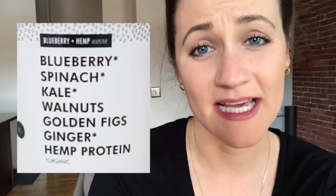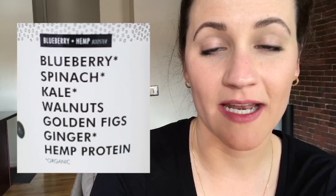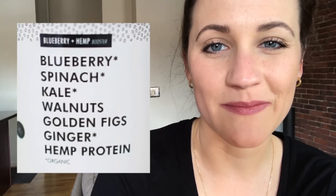I realized I forgot to grab my phone and give you a taste review of the Blueberry Hemp smoothie I also got in this box — it was very, very good. I'll paste the ingredient list so you can see what's in it. I liked it enough to order it again, and I really appreciate that it had hemp protein because it's nice to get a little boost of protein, especially in a morning smoothie.